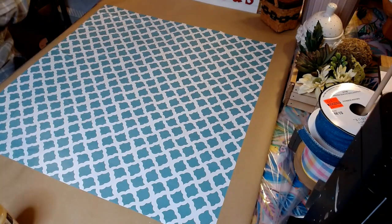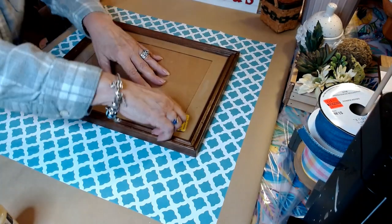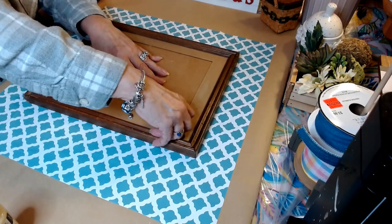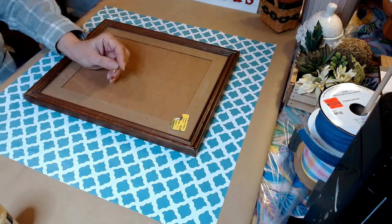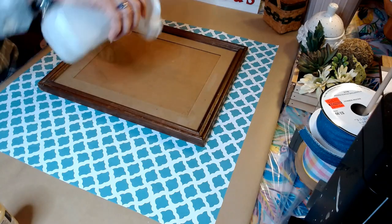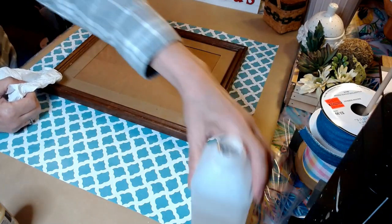I purchased this 11 by 14 frame just yesterday at the thrift store in a neighboring town — Volunteers of America. I'm going to go ahead and get all of these tags off and clean the glass on the outside of our frame with some 70% alcohol.